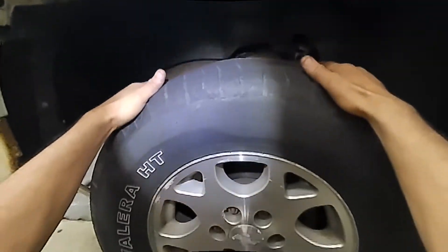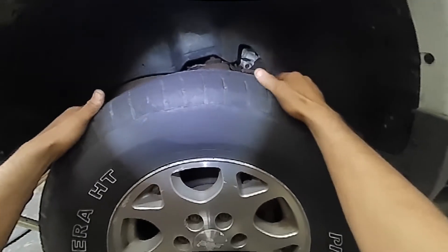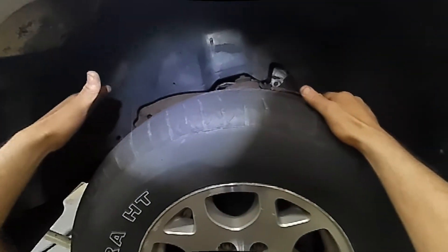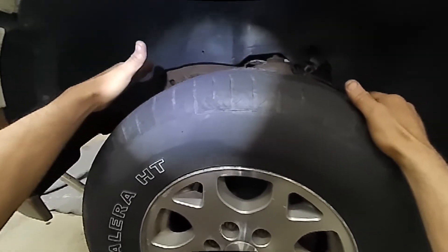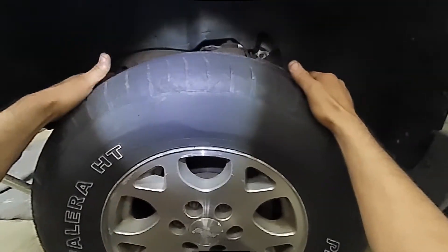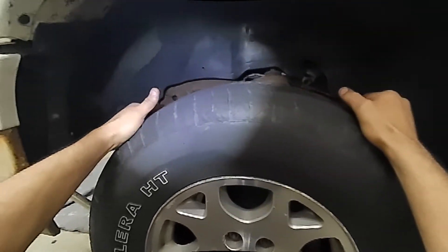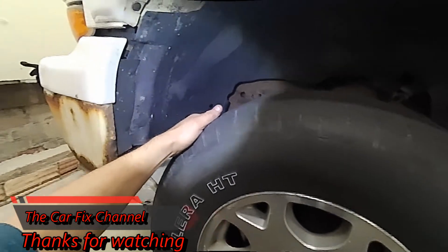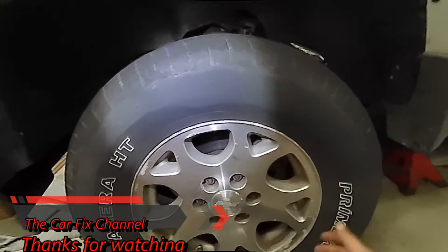This is the end of this video as far as checking the suspension and the steering linkage. The next video will be on how to replace the steering linkage on this car — the inner tie rod, the outer tie rod, and the pitman arm. Thank you for watching. Please like, share, subscribe, and hit the notification bell so every time I upload a new video you'll be notified. From now until the next CarFix video, thanks for watching and I'll see you then.